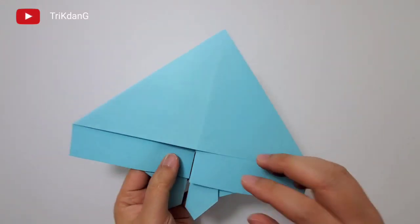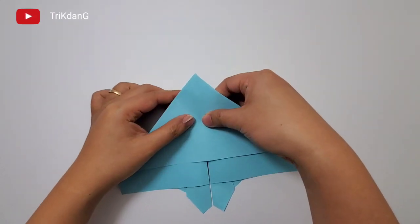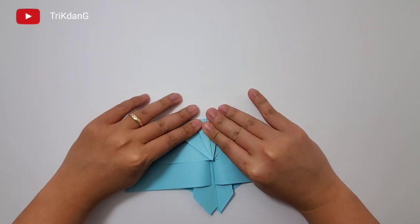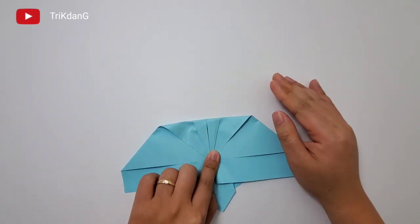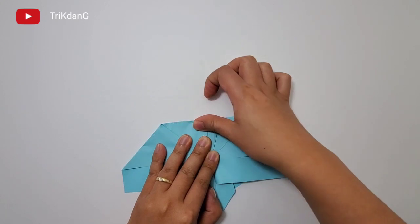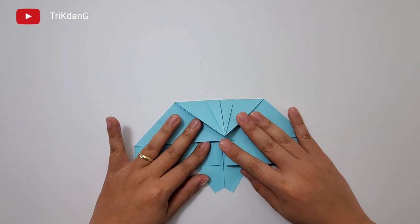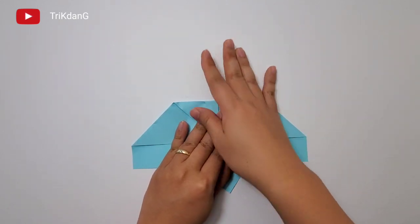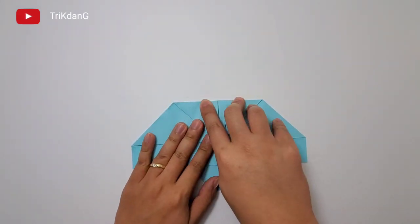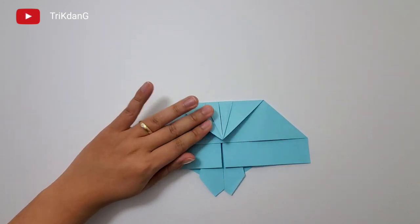On the following step, let's flip the paper over. Now start from this tip, fold it straight to this edge. The paper is a little bit thick, so curve, curve, and then fold. Keep in mind that if your paper is too thick, it will be very difficult for you to fold. If the paper is thinner, it should be okay. But if the paper is too thin, the plane may not fly well.